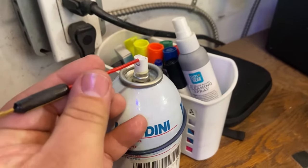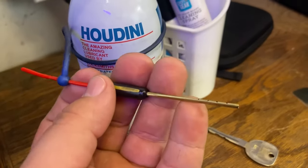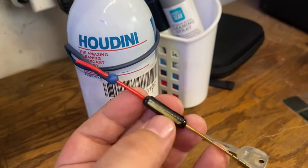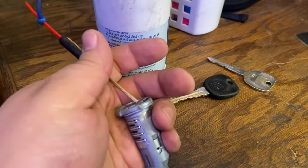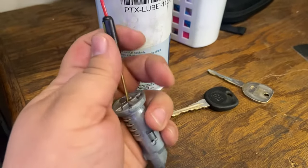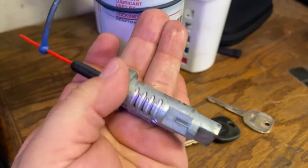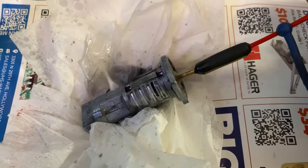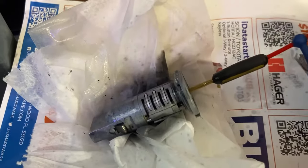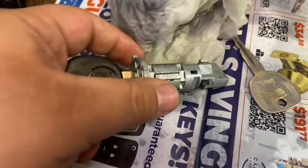First thing's first, I'm going to go ahead and clean my lock. I'm using this straw from American Key Supply that shoots lubricant vertical - it gets stuck in there because it's made out of metal and it shoots the lubricator vertically up into the wafers and the pins. This cleaner lubricator has multi-purposes - it's Houdini. You guys can see it works wonders; look at all the dirt it took off, look how clean it looks right after.